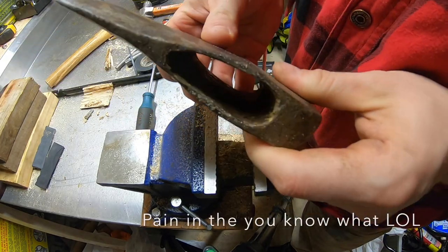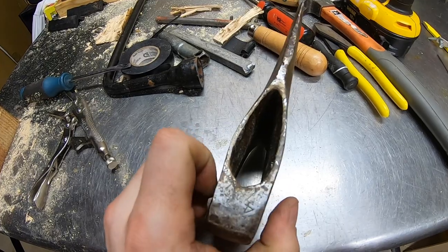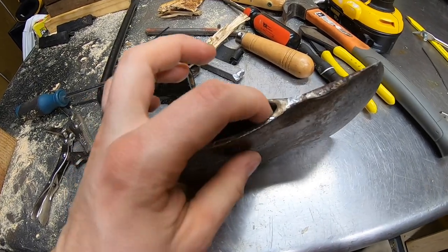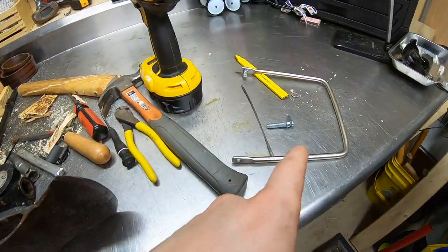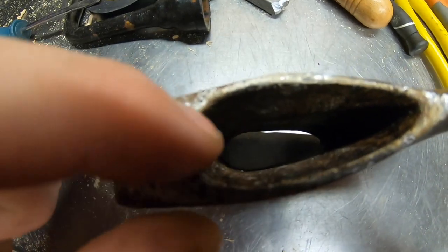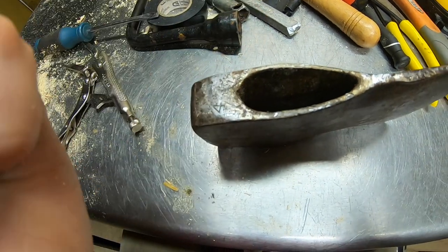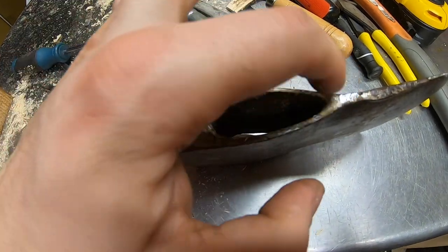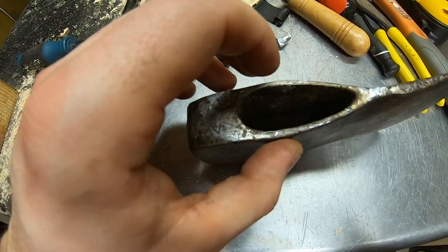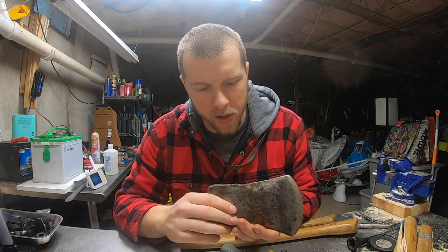Let's recap: we got the wood out — not gonna lie, that was a little rough. The wood was wedged in there good. To recap: drill some holes, run your coping saw through the axe eye, cut until you break the wood, move over maybe half an inch, cut until you almost hit the metal, then take the screwdriver and break that. Think of the axe head like a circle — as soon as you break a link in that chain, you should be able to pry it out with the screwdriver. That pretty much frees up our axe head.